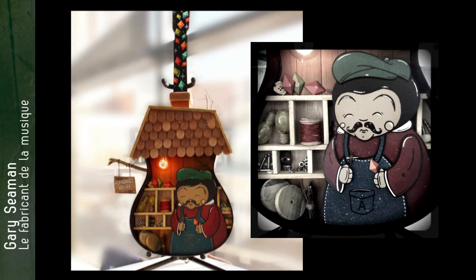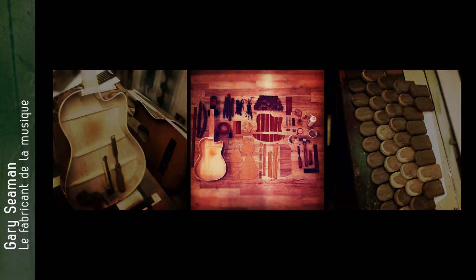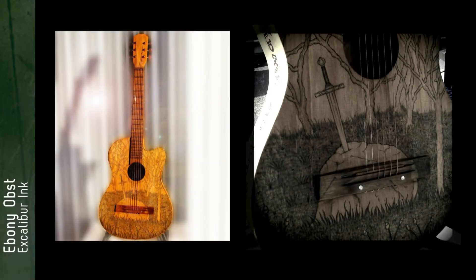I saw a piece online that said no matter how old or big and scary you are, when a child hands you a toy phone you always answer it. It was that notion — that no one's too old for a bit of magic — that inspired this idea. What if there's a little old man inside the guitar? Alfonso — this is his workshop, he's the guy in there making the music that we all know and love.